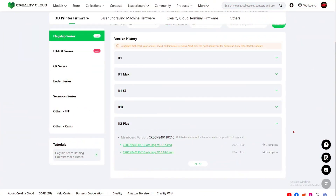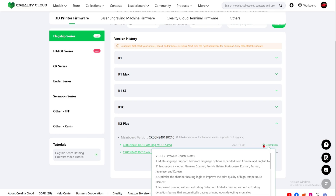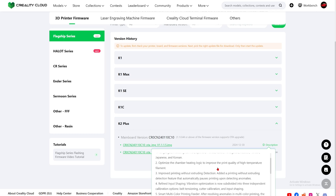Okay, so now we are in Creality Cloud on the firmware update. This is the K2 Plus, newest version 1.1.1.5, added on December 30th, 2024. Let's take a look at the description. Firmware update number one is multi-language support. Creality is supporting more languages, which is always good.